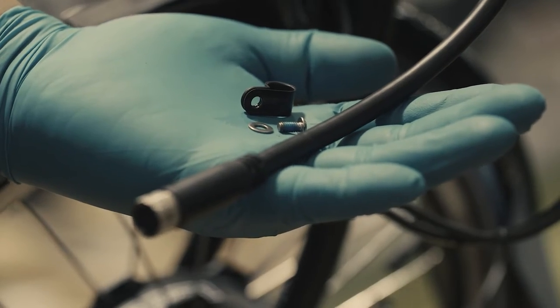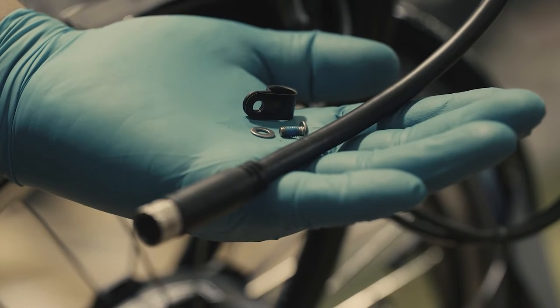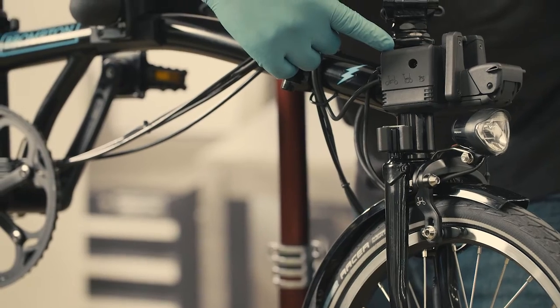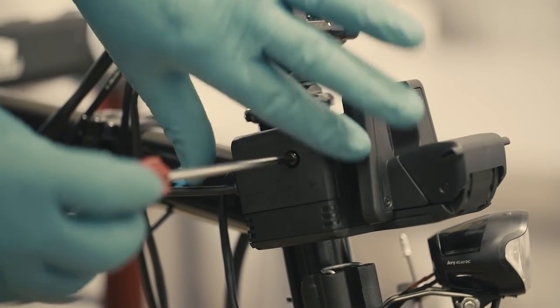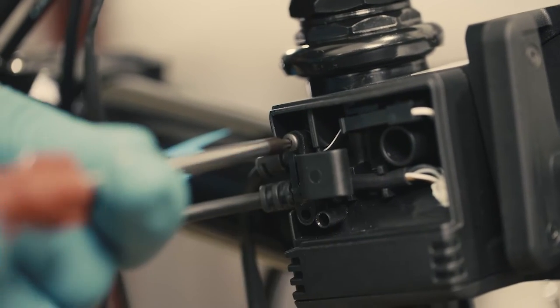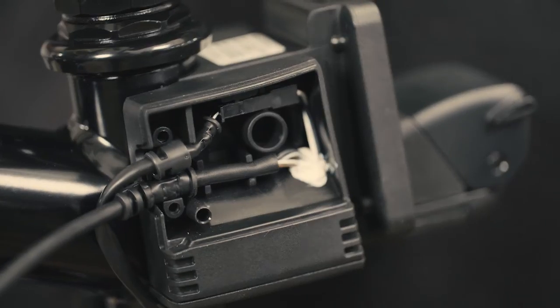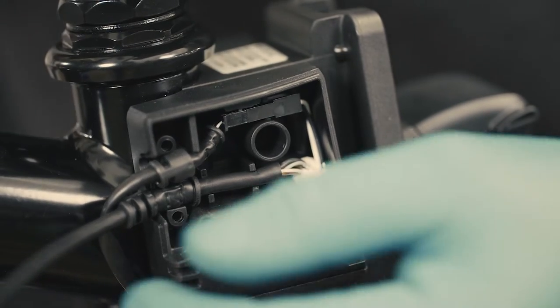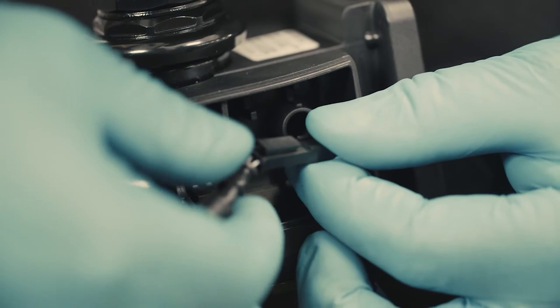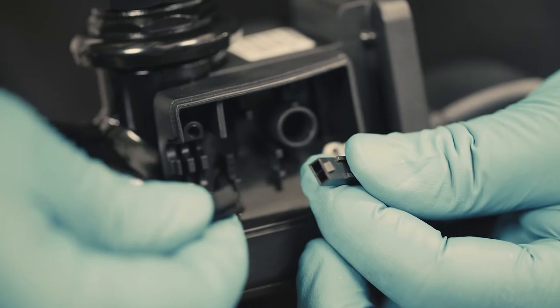The controller is now completely disconnected from the motor and the bottom bracket sensor. To disconnect the front lamp from the controller, undo the screw from the right hand side cover using a T20 Torx key, then undo the cable clamp using a T10 Torx key. Take the top grommet cable and gently pull it away from the control cavity to access the lamp connector, then disconnect the front light cable from the controller.